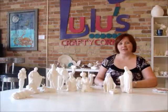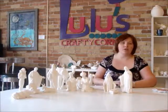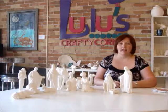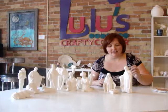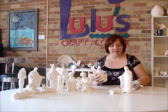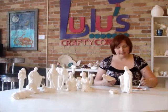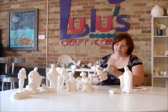Hi, it's Kathy with Lulu's Crafty Corner, and we're here to show you how you can paint a whole nativity set in one color so it looks really modern and fantastic in your home and really easy to paint. So we're gonna start off with Mary and we've mixed up a really pretty rose gold color and all you do is you dip your paintbrush in and just paint away.